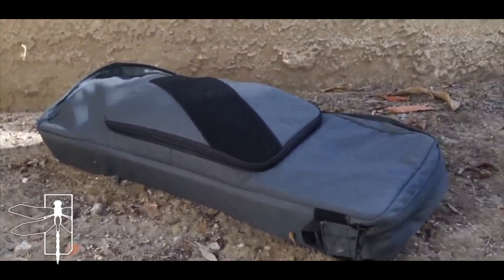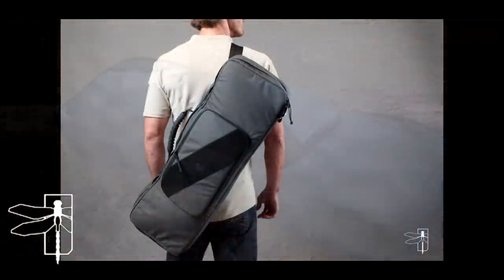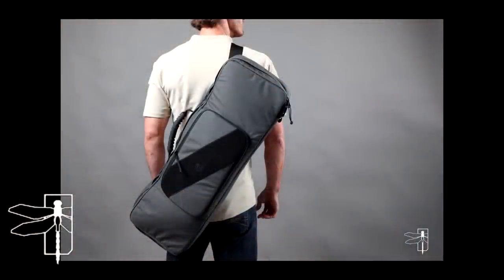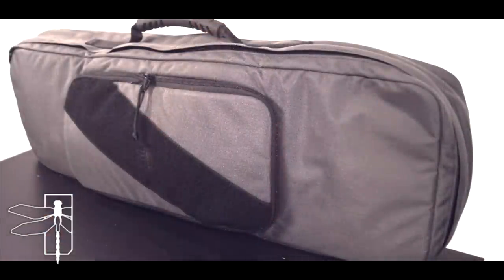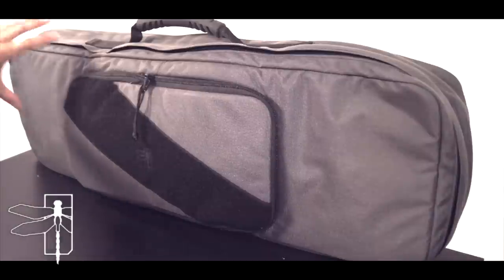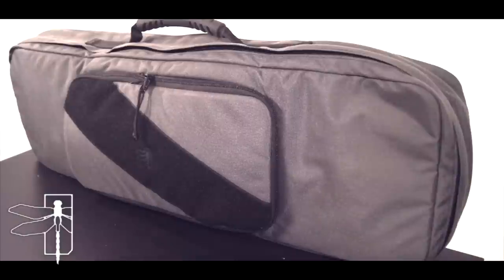People aren't going to be looking like, 'oh man, that's a rifle bag.' It's kind of designed to have that nice subtle but commercialized look, almost something like a tennis bag in a way. You kind of get that aesthetic from the diagonal stripe there. In tactical gear, you really don't see these kinds of angles, so in a way that helps change the look of the bag as a whole.